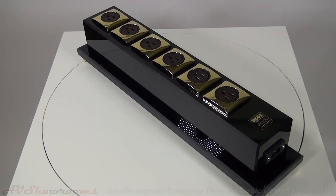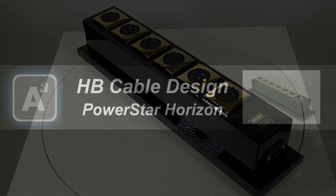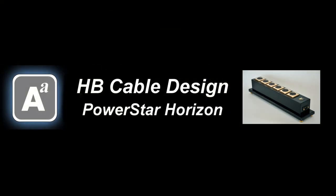This is the HB Cable Design Power Star Horizon, made in Germany.